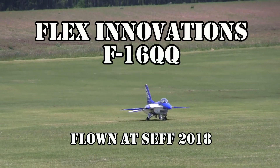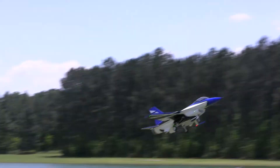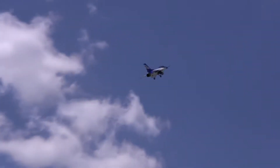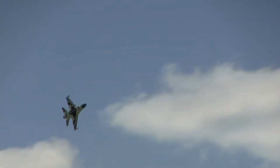Alright, here we go. This is the Flexinnovation PPF-16. Nice slow roll.